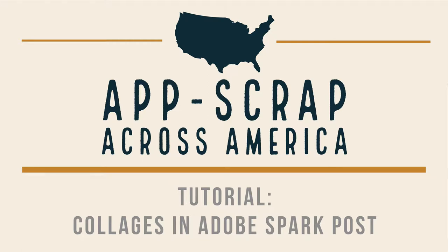Hi everyone, Kelly here with a special tutorial just for our App Scrap Across America event. I hope everyone is enjoying the challenges, tutorials, and giveaways today, and I hope this tutorial will enable you to pack more photos on your pages and get your stories told.